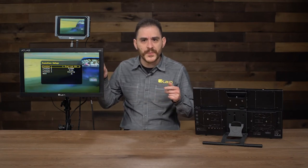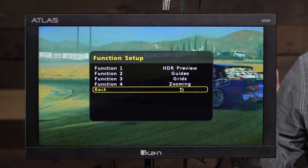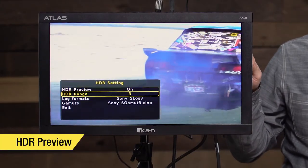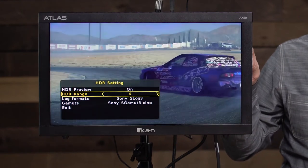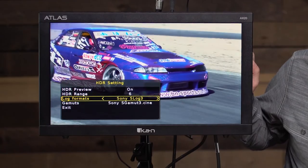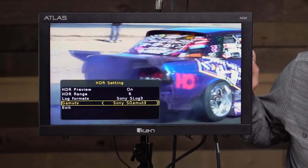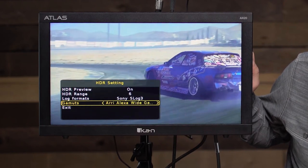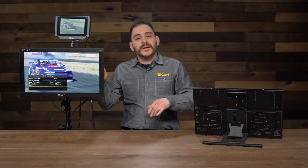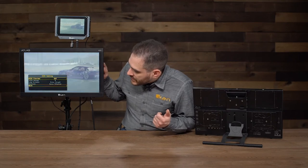I'm going to set one of these to HDR preview to show you quickly. It's set to Function 1 — I press it and I hold the button down, and now I've got HDR preview on. I can select the range to tell the monitor how bright the footage is, and I can select the log format — right now it's Sony Log 3 — and then select the different gamma: Sony Gamma 3, Gamma Cine. It's all preloaded onto the monitor. With HDR preview, you can get a good idea during production of how your HDR footage is going to look when it's on a proper HDR monitor.